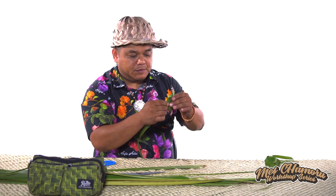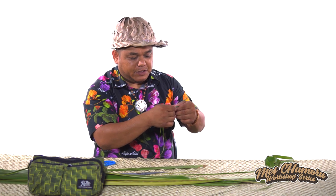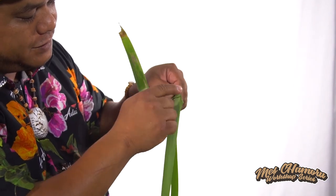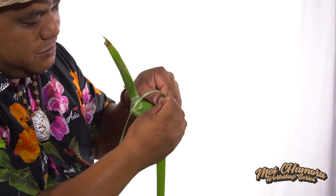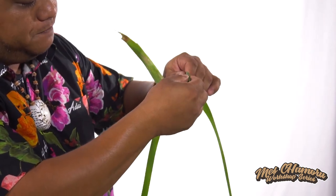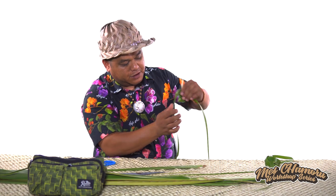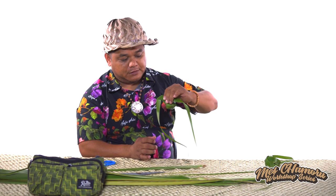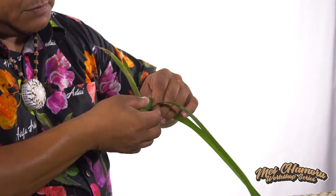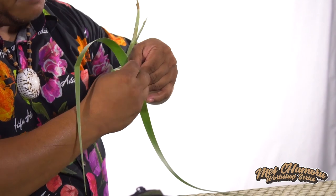Okay, here comes the tricky part. You want to take that first leaf again — you're going to go over the head on the front side, over, around, and you want to come backwards so that we can finish out the rest of the bird. Then again the next side, we're going to go over, around, and back. So now we've pretty much got the head.